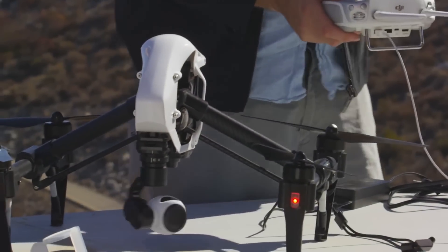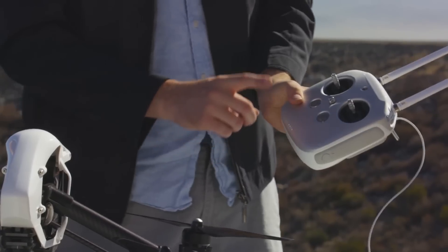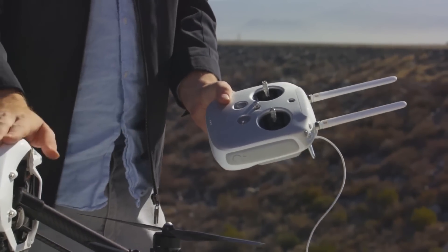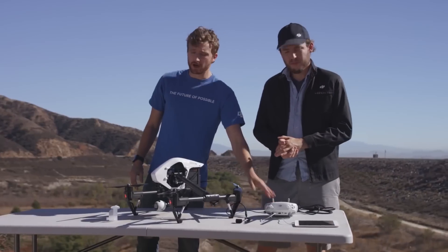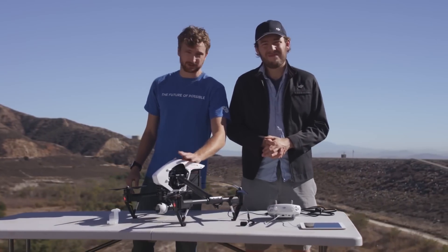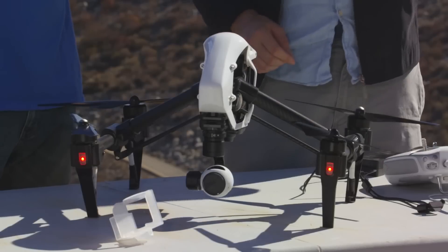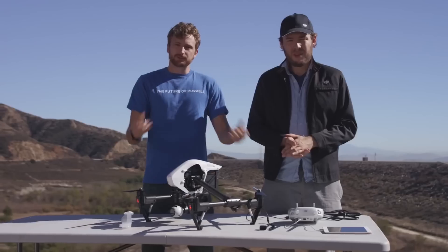You'll see that on your remote, what was previously a red light will now turn green. If this light is green, that means there is a link between the remote and the Inspire. It's important to have the remote on before you turn on the Inspire, because the Inspire may think it has lost connection and may try to return home. So as long as the controller is on first, you may control it and it will not get confused or think that it has lost connection.